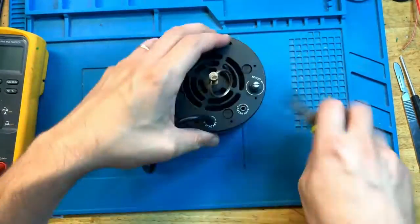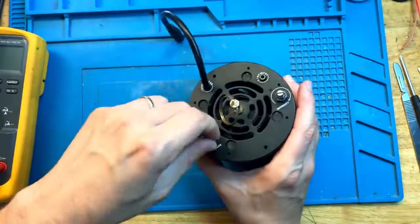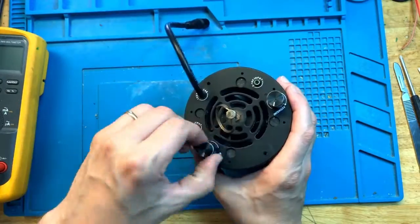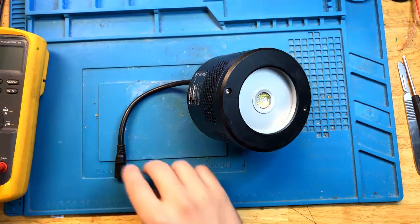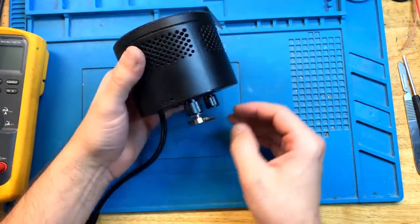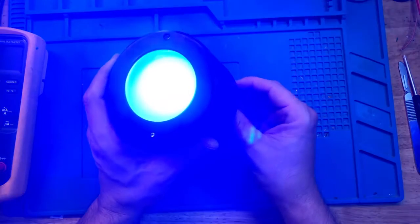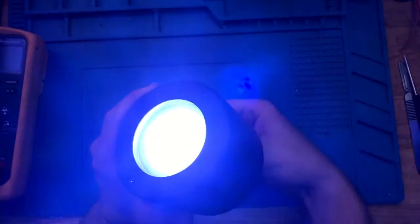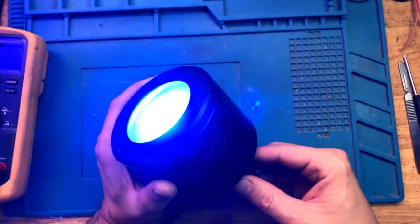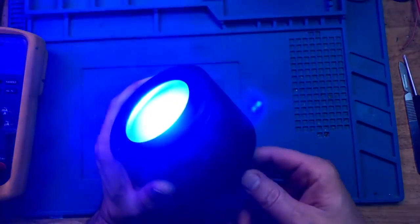Okay, so let's plug it in and see if we can get it to work. We need intensity — the fan is on, the light is on. There it is at maximum brightness. Let's change the color — the color changes. And the brightness is fully adjustable again.